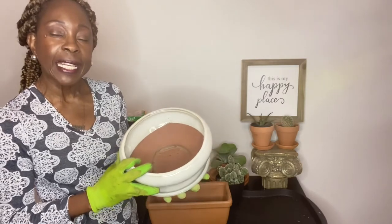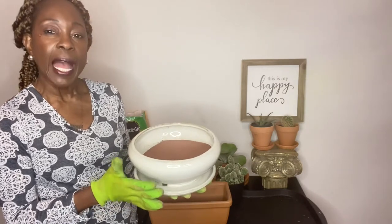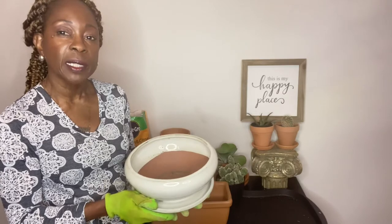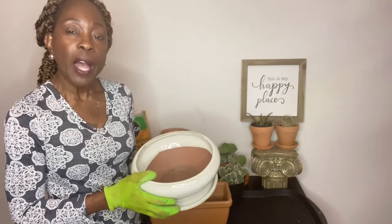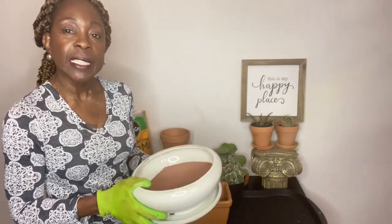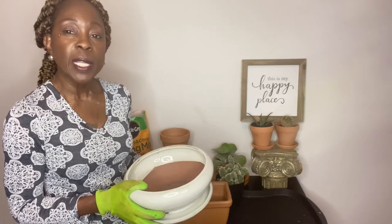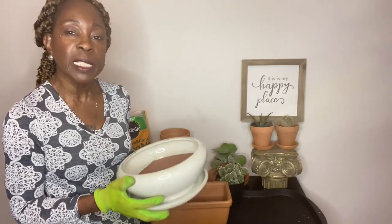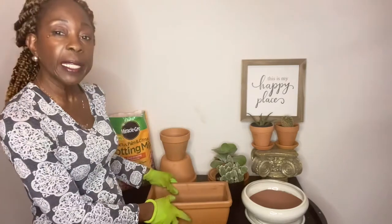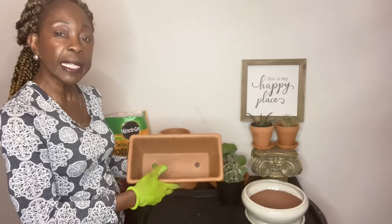What I like about a glazed terracotta pot is that it elevates the plant — it adds a bit of elegance. The glazed pot is also much heavier, so if you have a plant that tends to get top-heavy, the glazed pot is ideal because it won't topple over as easily. We get winds up to 30 and 40 miles per hour, so I like to have a glazed pot because it's much heavier. So we'll go ahead and get started by adding our soil mix to this unglazed terracotta pot.